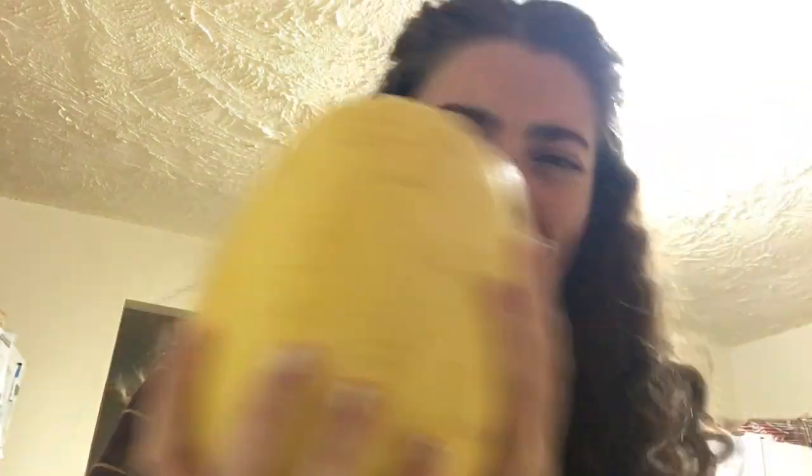Now if I'm being honest, spaghetti squash have always intrigued me because I grew up in Italy, the land of pasta. So when I heard of spaghetti squash, I'm like, oh my gosh, that's amazing. I love spaghetti. But who knew you can get it from a tree or a vine or a plant — whatever these things grow on. So I'm excited to taste it.